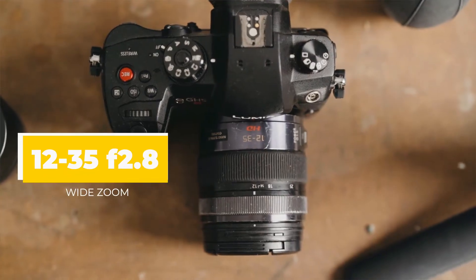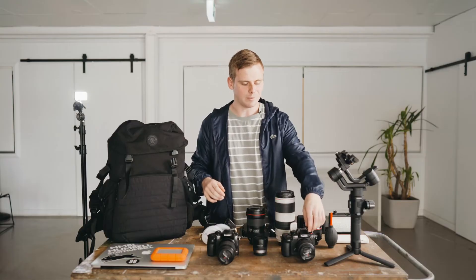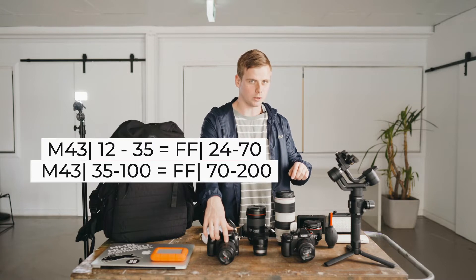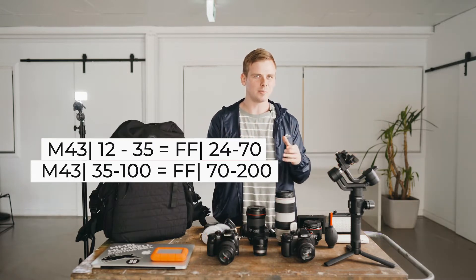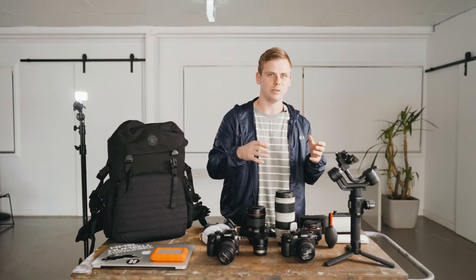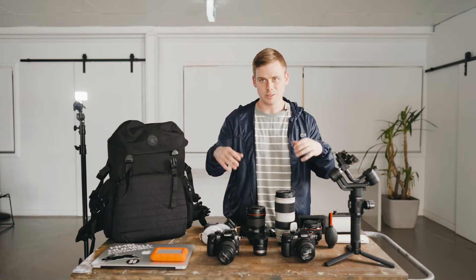At the moment I've got a 12-35 and a 35-100. Remembering that the crop factor on an MFT means this is really a 24-70, and this is really a 70-200. When I was first getting into filmmaking, I hated small cameras because they felt like toys, but I think Lumix have done a really good job with how they've built the camera — the ergonomics of the Lumix series is really good.